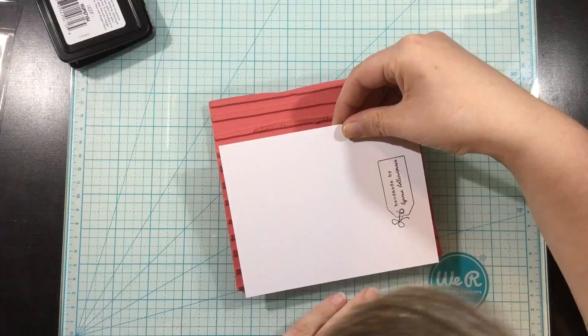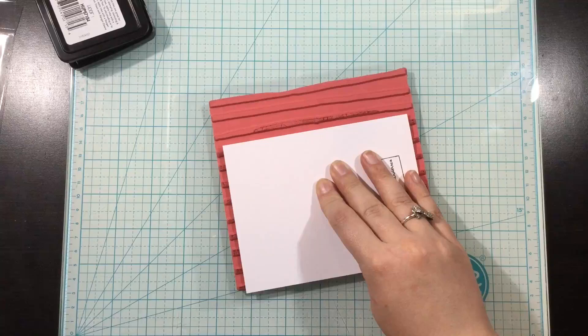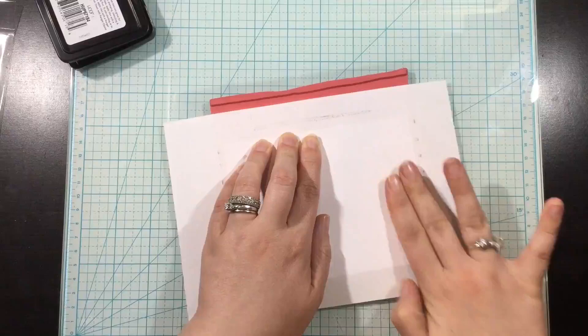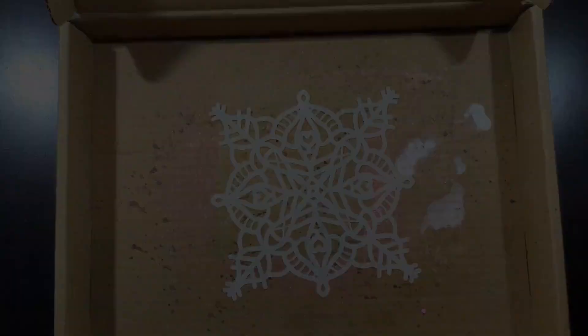I'm just stamping that and I'm going to place my card base directly onto the rubber stamp. There are lots of ways you can use rubber background stamps — you can use your MISTI or the Tim Holtz platform — but I've found it's just as easy to ink up the background stamp and lay my card right on top, rub my fingers around, press my cardstock in, and you'll see when I remove my card I got a perfect stamped image.